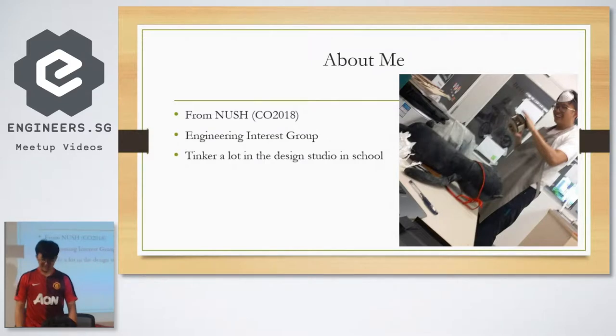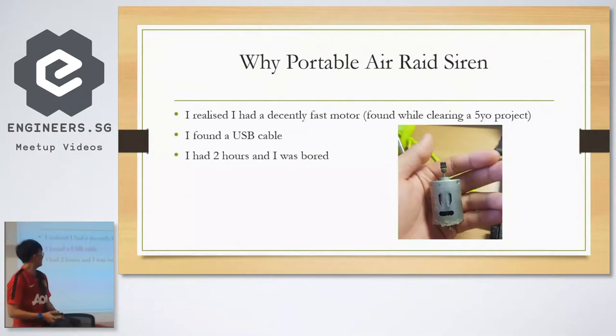I do very hardware-focused projects and a little bit of other things. This is why I built this thing last Friday — I didn't plan for it, but basically I had two hours of free time and I found a motor and a USB cable in the lab. So somehow I just decided to build an air raid siren.